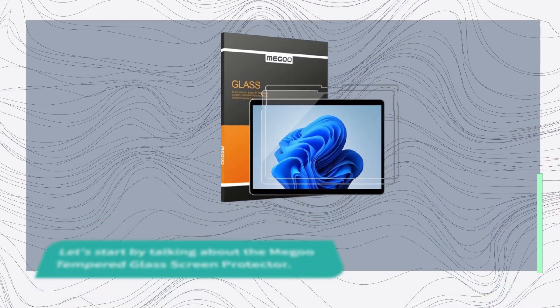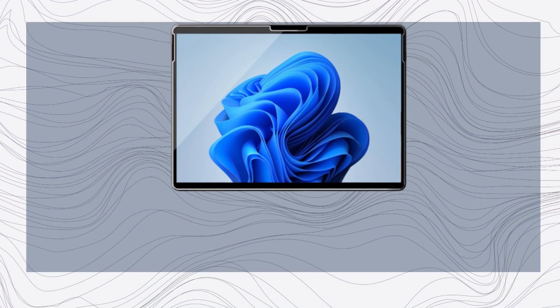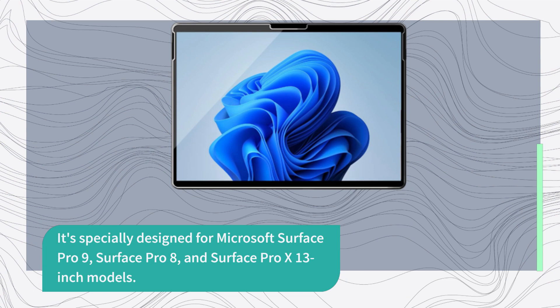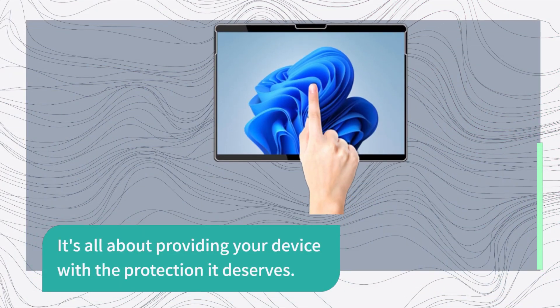Let's start by talking about the Migu tempered glass screen protector. It's specially designed for Microsoft Surface Pro 9, Surface Pro 8, and Surface Pro X 13-inch models. It's all about providing your device with the protection it deserves.